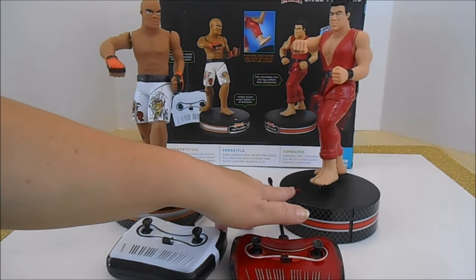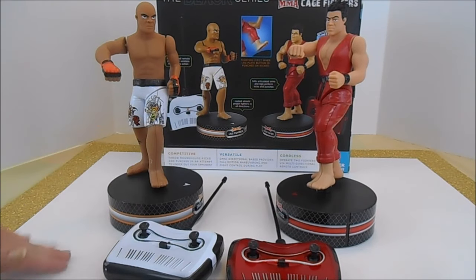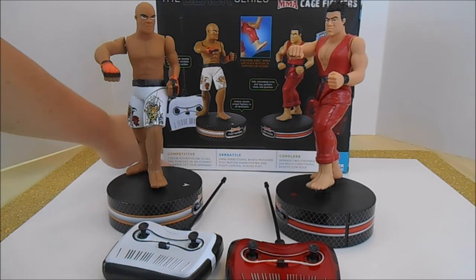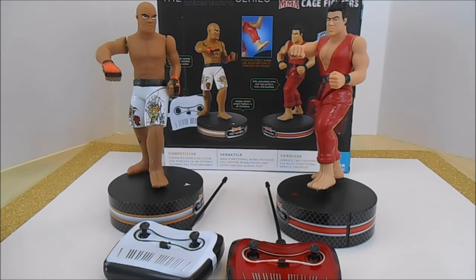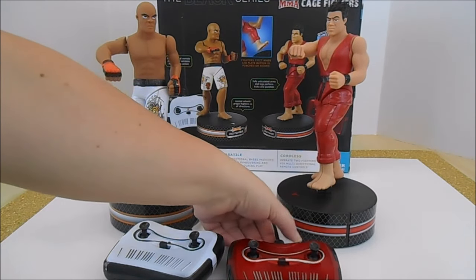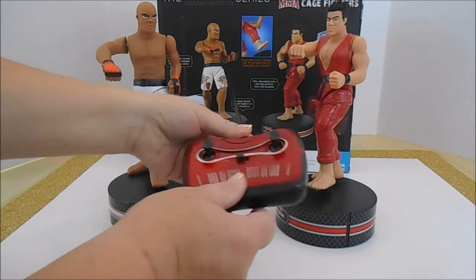You'll notice that we have these arrows — they will need to line up when you begin your fighting action. With all Black Series toys, there's not a lot of reading for directions; everything you need is on the bottom of the box. Each player's base requires four AA batteries. You'll need a Philips crosshead screwdriver to install them. The remote controls take a 9-volt battery — you just slide this off and put it in.